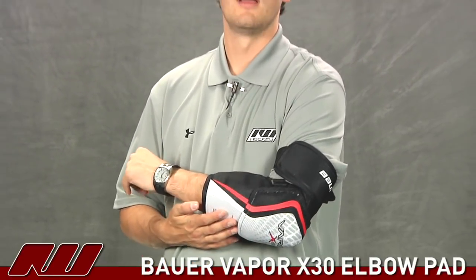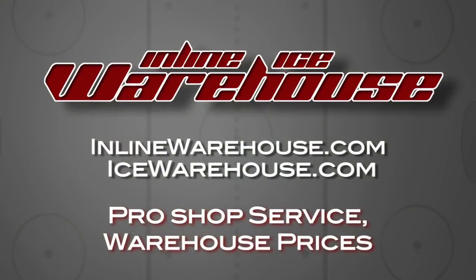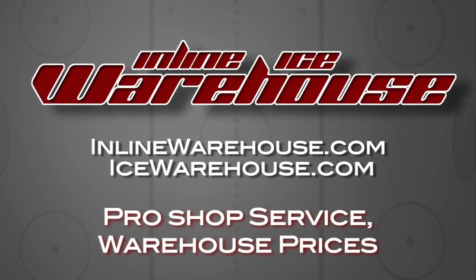That's just been a quick look at the Bauer Vapor X30 hockey elbow pad, available at inlineandicewarehouse.com. Thank you.